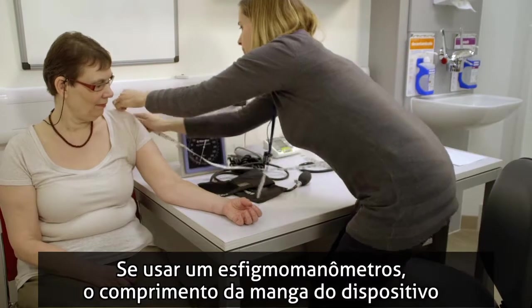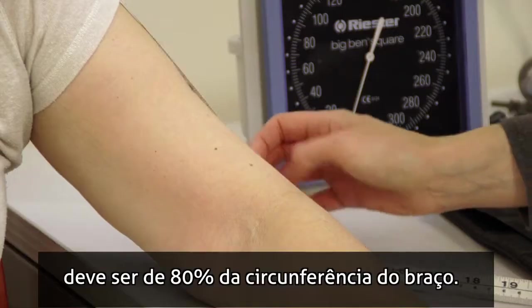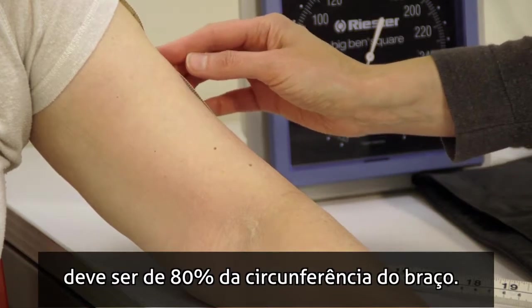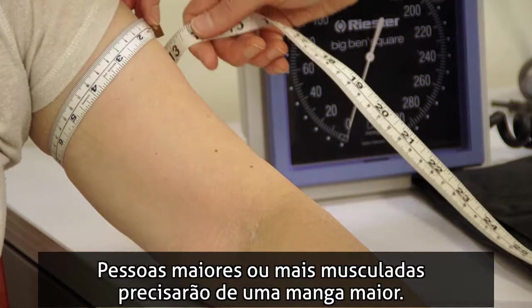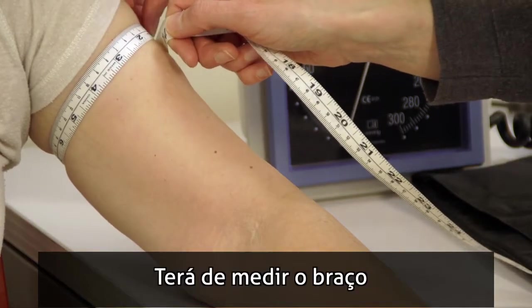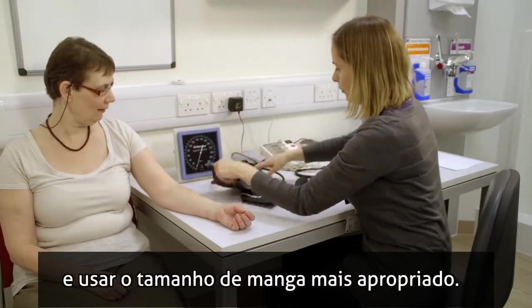If using a sphygmomanometer, the length of the bladder on the device should be 80% of the circumference of the upper arm. Larger, more muscular people with thick arms need a larger bladder, so at this point you'll need to measure the arm and use the appropriate cuff size.